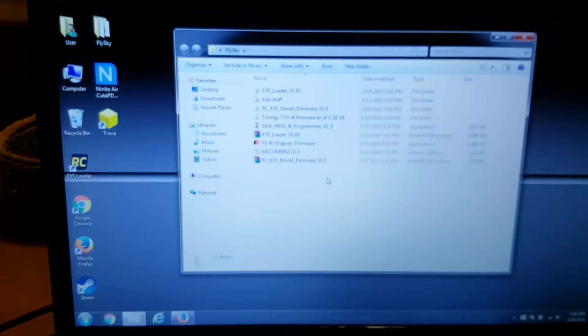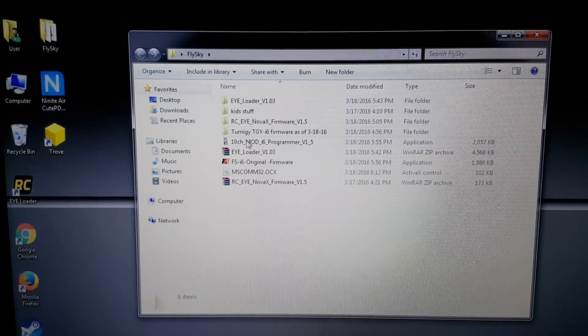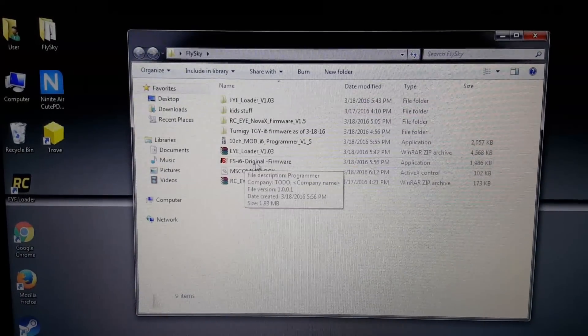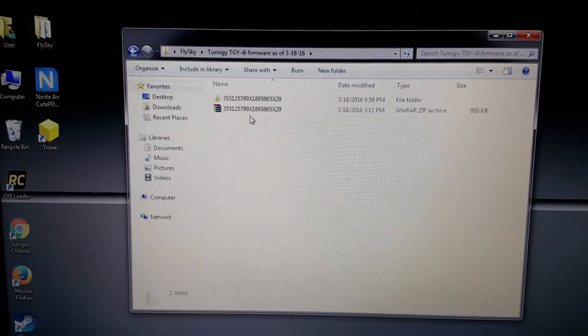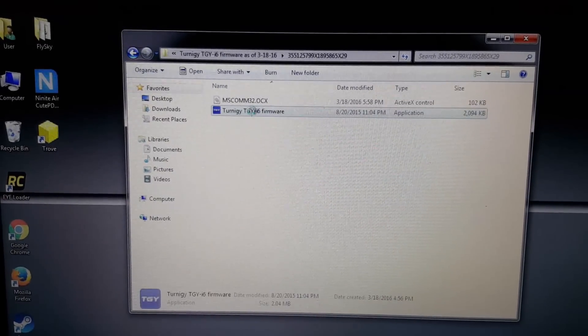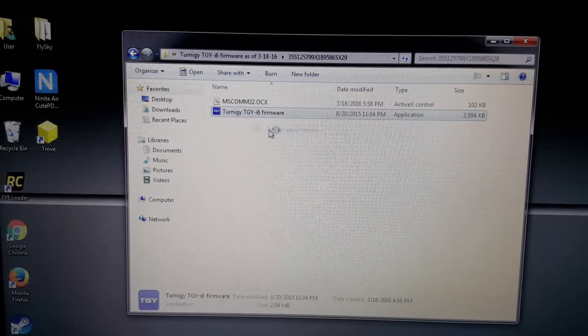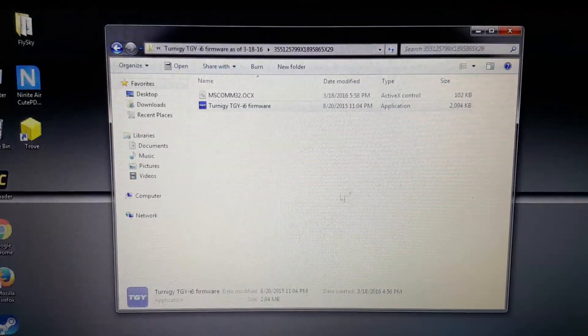So if we take a look at the software, this is the one I loaded right here, which was the original. We're gonna go back to the Turnagy i6 firmware that I just downloaded today and we're gonna right-click and run that as administrator.